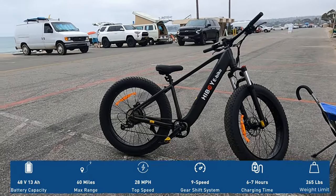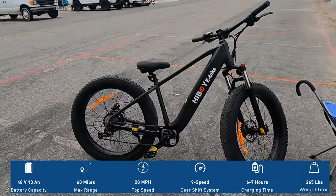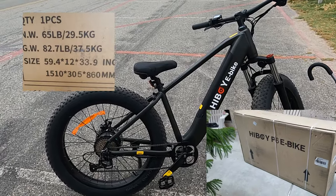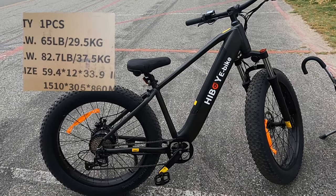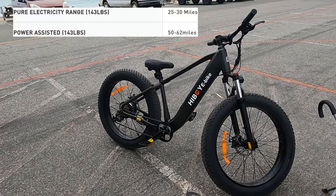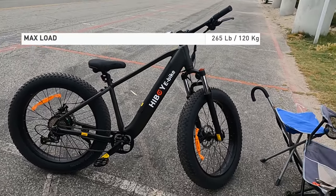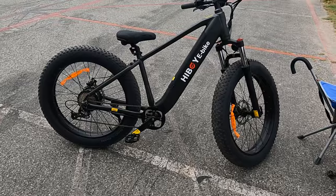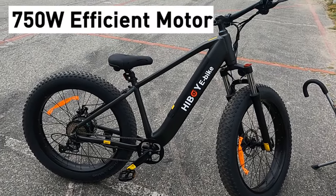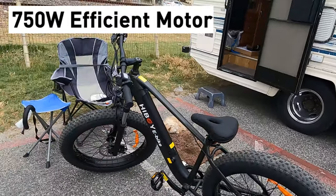You've got the Hiboy P6. I'm down by the beach and I want to go over some specifications. With the package it's 59 by 11 by 32 inches, about 82 pounds with packaging. The e-bike weight is 65 pounds. Top speed is 21 miles per hour by throttle, up to 31 miles per hour by pedal. If you're over 265 pounds I'm not sure about this bike. Pedal assist riding distance — if you're in pedal assist one, two, or three and actually pedaling — you're getting about 49 miles.